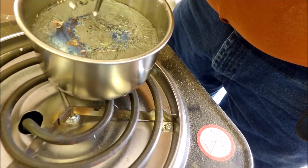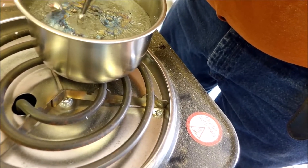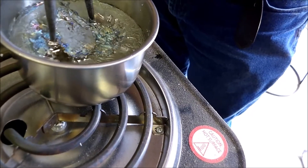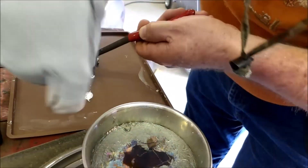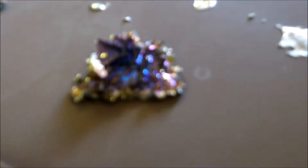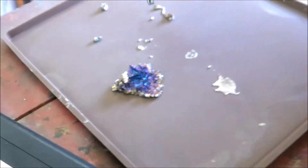As it pulls down, the crystals grow bigger and bigger. Now we're going to take this piece and go ahead and take it out. As you can see, look at the crystals that have formed there. And as it hits the air, it changes.